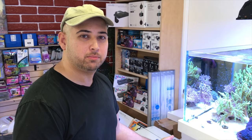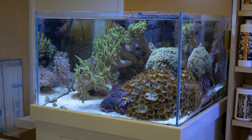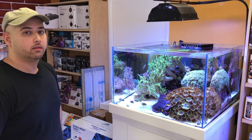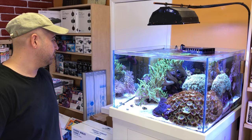Small water change once a month, maybe five gallons. It's about a hundred gallons total. It's a 250-watt double-ended 14K metal halide, and I run it about eight hours a day on this tank. On most of my other tanks I run the lights maybe five to six hours, but on this one a little bit longer.